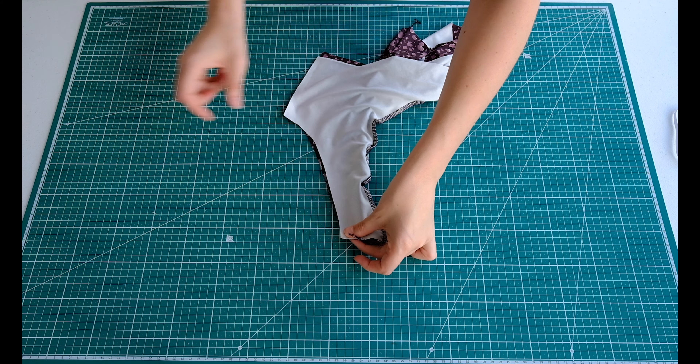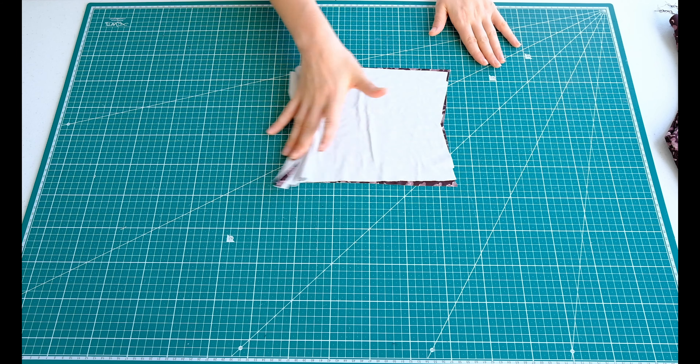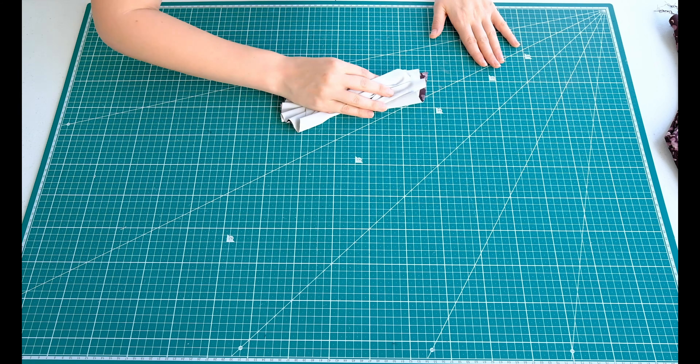Now you can turn the top the right way around and have a look. The next step is the waistband, and then we'll do the sleeves up the top. Grab your two waistband pieces — my cutting was a little messy, but we are going to sew on the edges. I've done the two side seams of the waistband. Now fold it in half with the right sides facing outwards and pin the sides.